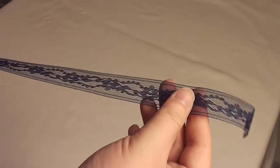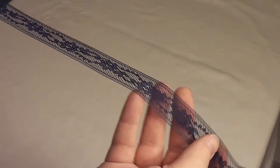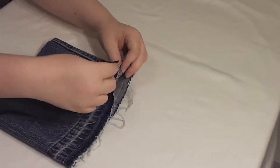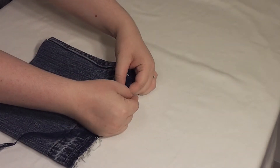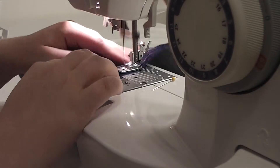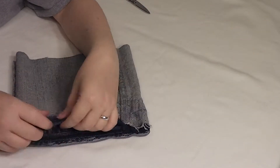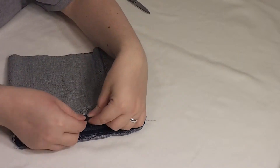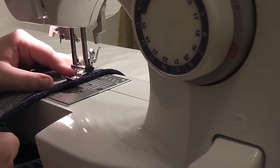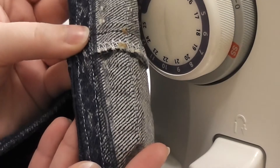Hem tape or hem lace helps extend the length of your fabric as well as protect the raw edge of your garment. To hem your pants with hem lace, attach the lace to the outside of your fabric, end to end. Now fold your pants leg to the line that you have marked. The lace should cover the edge of your fabric. Sew along the top edge of your lace and then press your new hem. When you're finished, it should look like this.